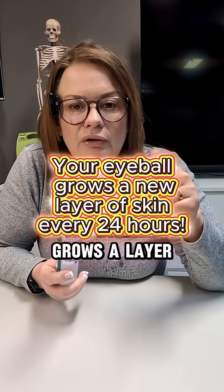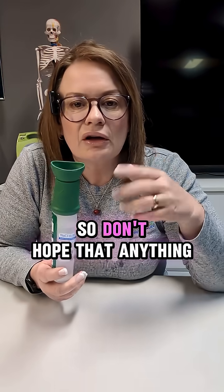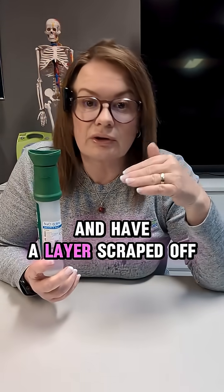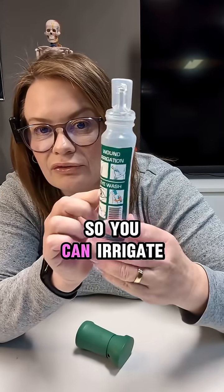The eyeball grows a layer of skin every 24 hours, so don't hope that anything embedded is going to come out in your sleep — that will not happen. You will actually have to go to hospital and have a layer scraped off, and it's a really unpleasant procedure.